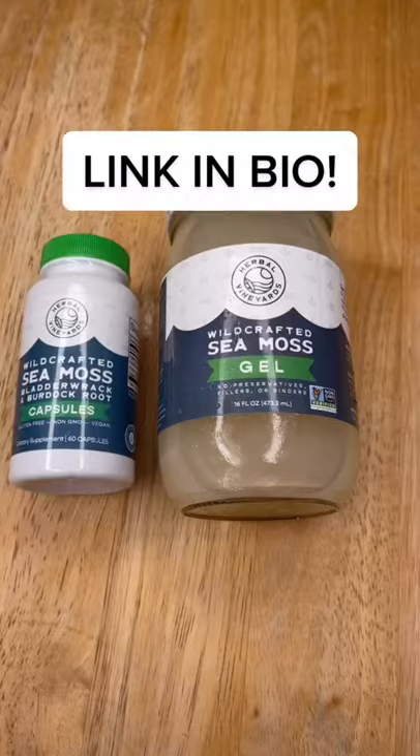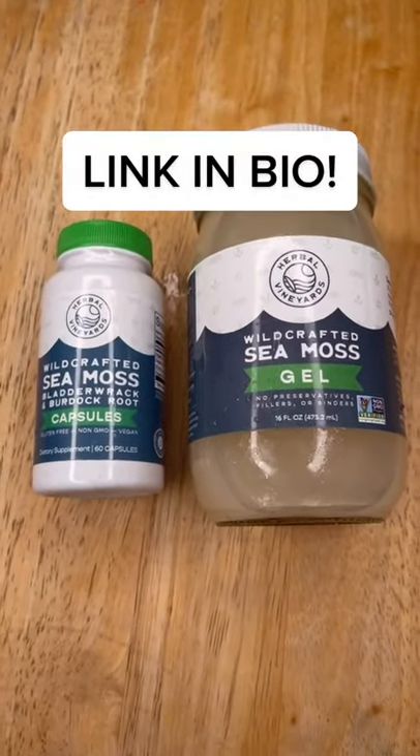There we go, all done, looking good, ready to go teach our workout. We have some CMOS capsules for people on the go as well. You can purchase these using the link in our bio. We'll see you next time.